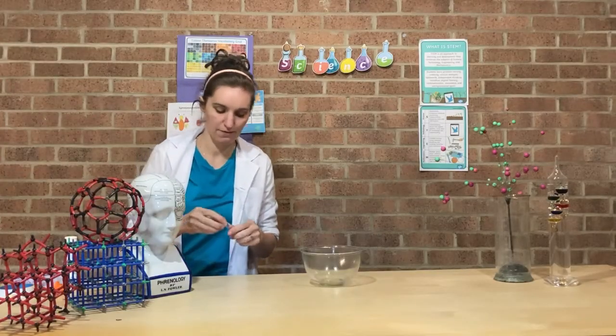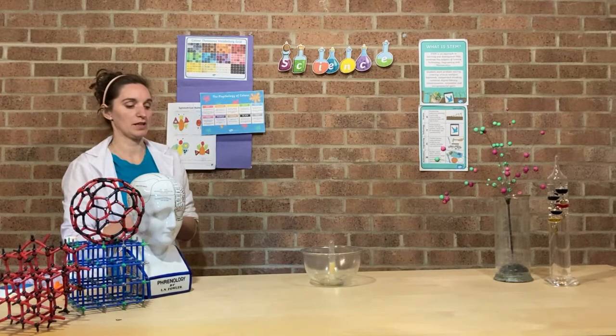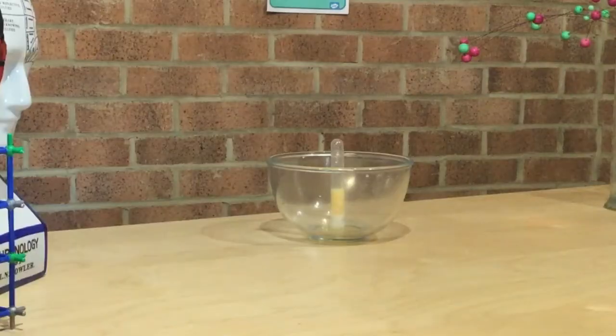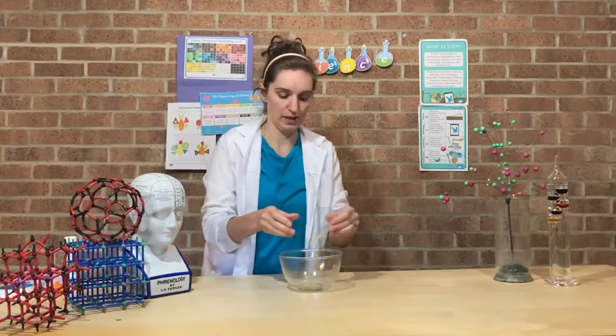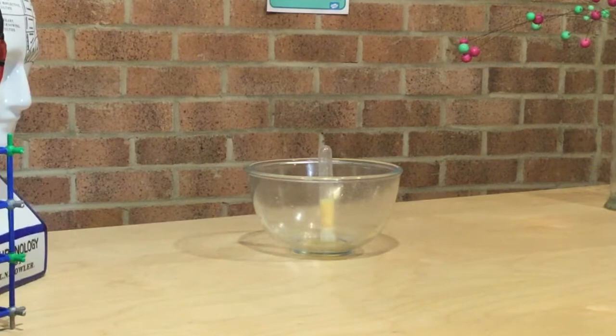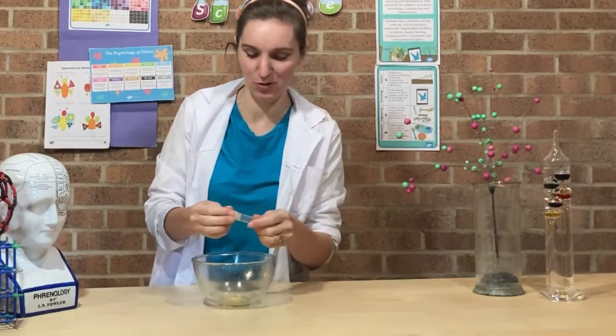This time I'm going to change the surface area of the tablet — I'm going to break it into smaller pieces and see if that affects the reaction time. To make it a fair test we still use half a tablet each time, but this time broken into smaller bits. Now I've put in four bits of tablet. That's really good — breaking the tablet smaller is making a big difference to our height.